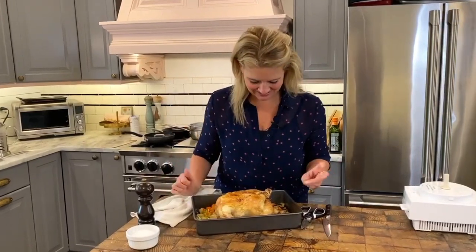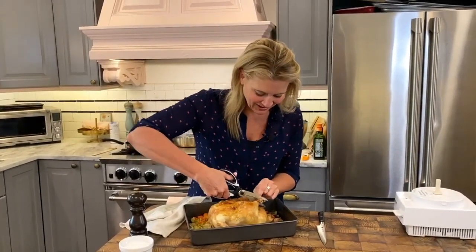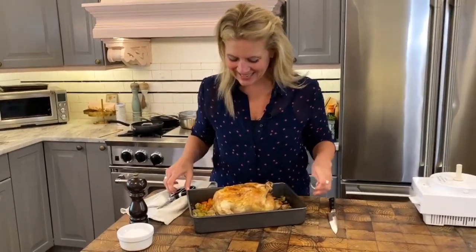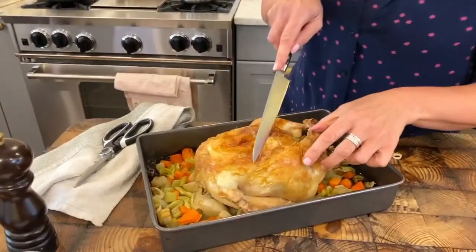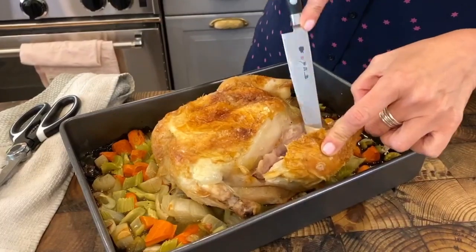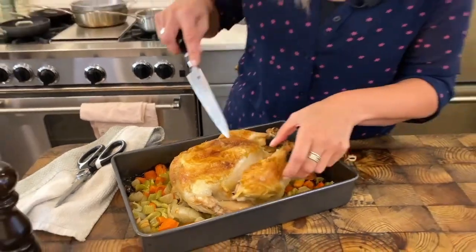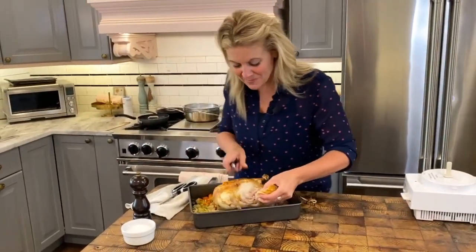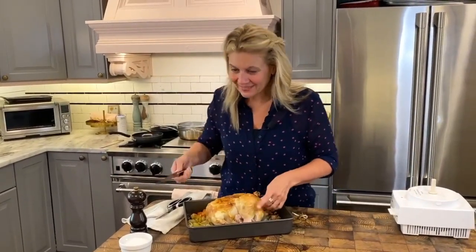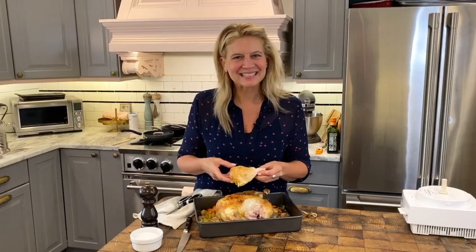Look at that bird — she is ready, rested, and good to go. That was 425 to 450 for an hour. Check it, turn it, but really that's all you have to do. I'm going to cut off the twine and get in there. This can be turned into chicken salad, chicken tacos, chicken enchiladas, chicken pasta — make a couple of chickens and eat them all week long. That juicy leg — I can smell that garlic and lemon. You know why? Because it's easy AF.